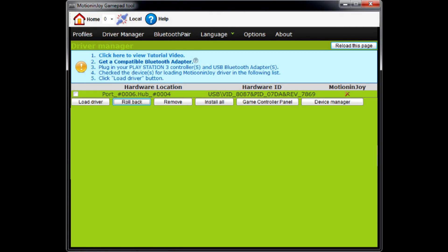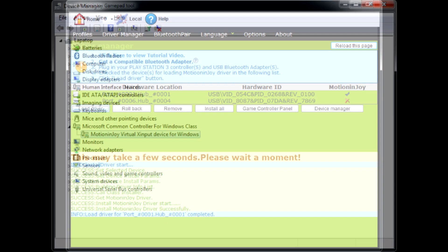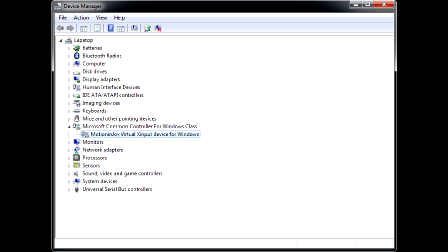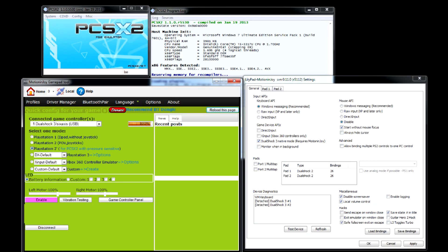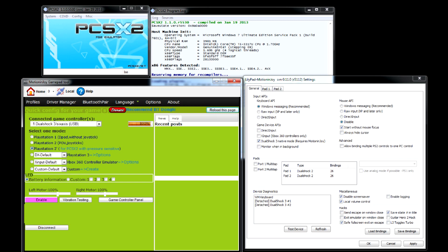Now run Motion Joy and connect the PS3 DualShock 3 controller to the PC using a USB cable. The gamepad will start to blink all 4 LEDs simultaneously. After you plug in the controller, the Driver Manager section of Motion Joy should get a new entry — tick it and click Load Driver. Device Manager should show a new device called Motion Joy Virtual X Input, and the gamepad will now blink the 4 LEDs one by one, indicating it is charging. On the Profiles tab, the gamepad will appear as a connected device, however the emulator will still list it as detached. You probably thought of pressing the PS button to wake the controller up, but it does nothing.